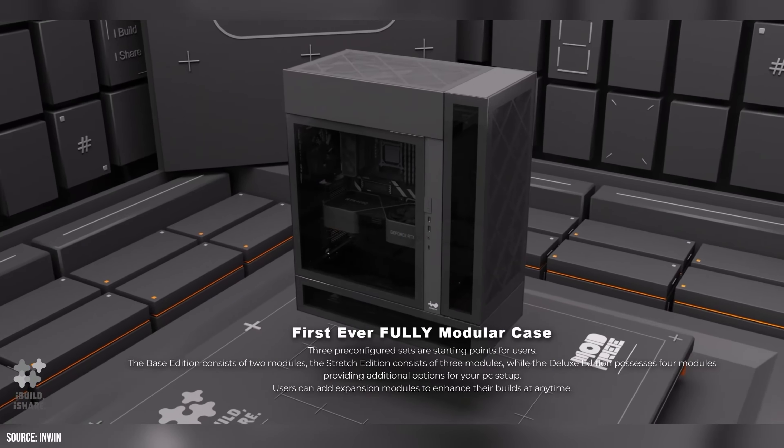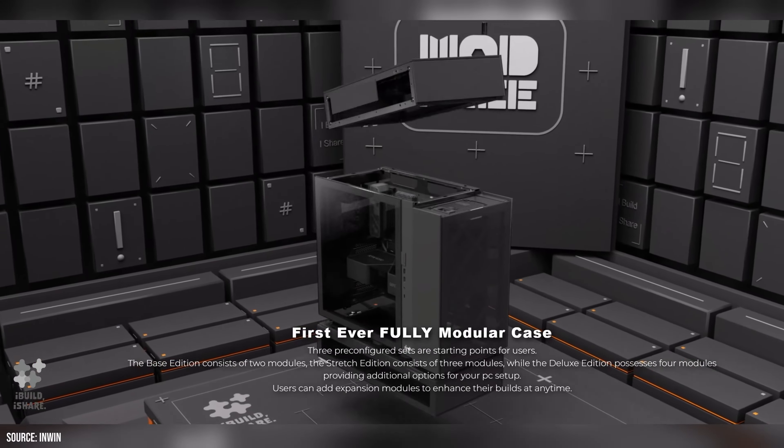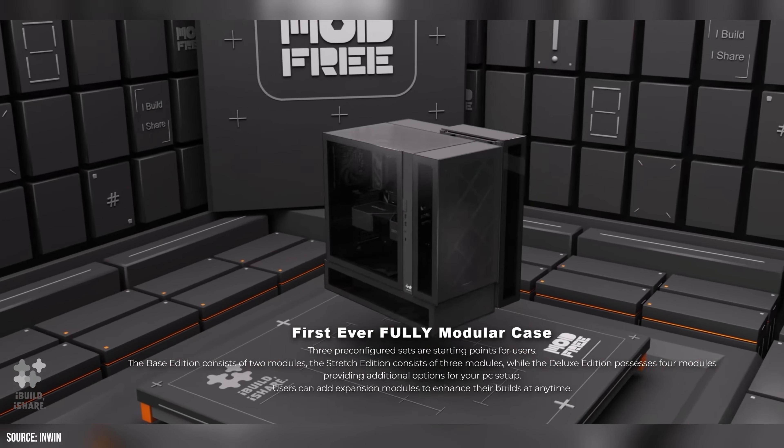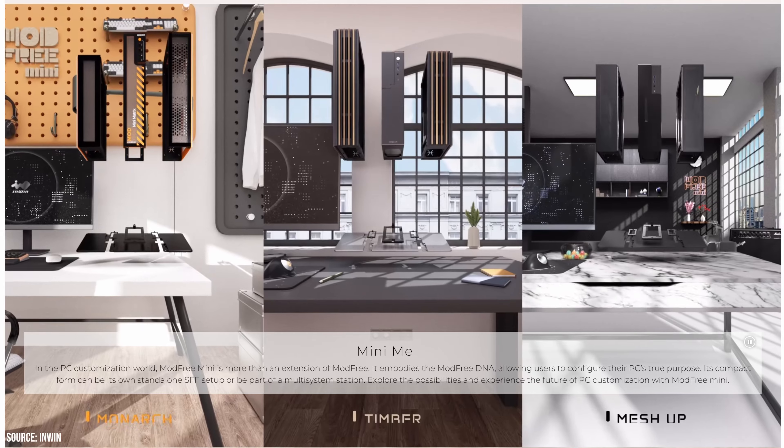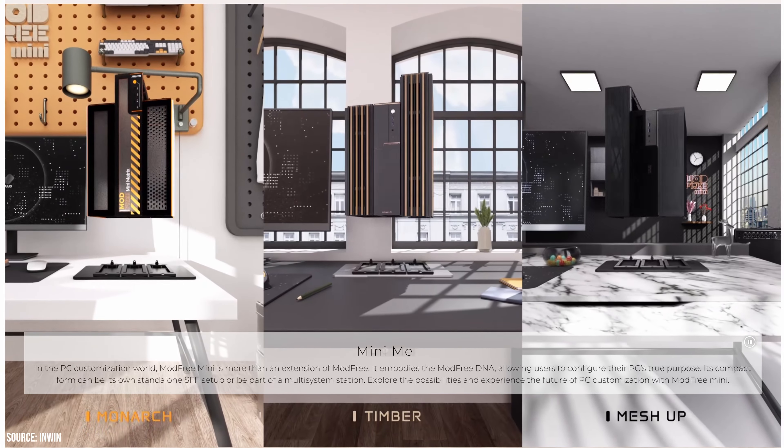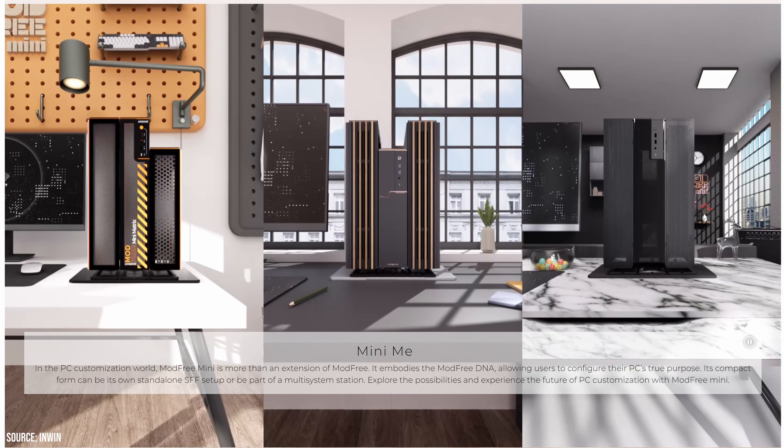Last year, InWin released a hybrid case called the Mod 3, which is basically a case where you have a base and can add extra modules to make it bigger, with paneling on top, side, or back. It was so successful that they've released a mini version — a smaller base that you can expand and add components to. We have all the components here, and with this we're going to make a multi-part series. In the first video we cover what components we have, and we'll need your comments below to guide what kind of build it should be.